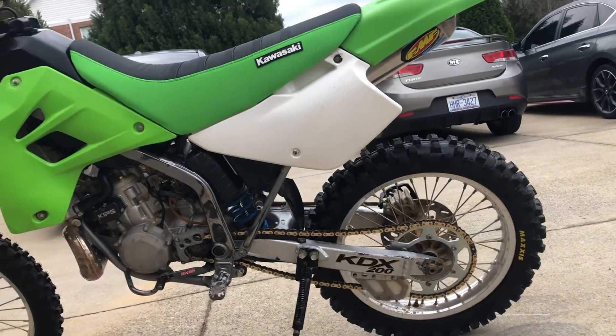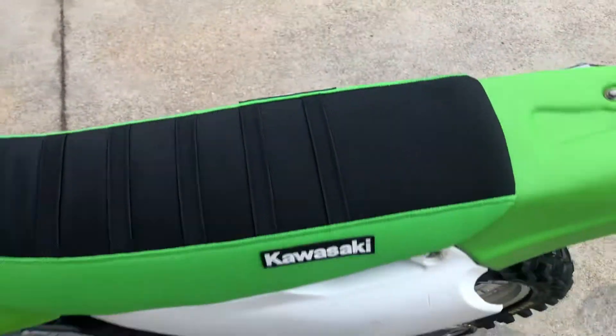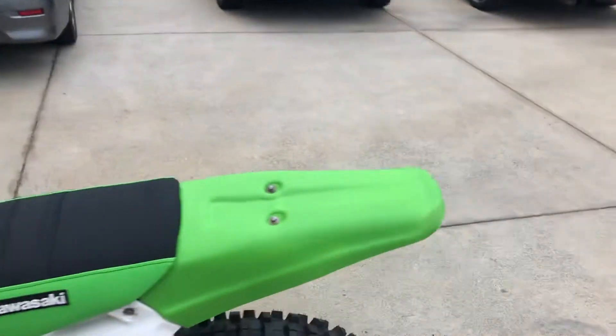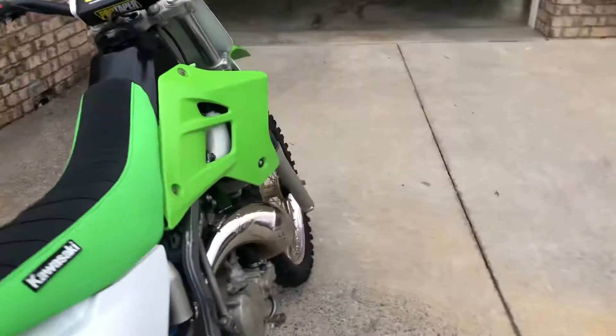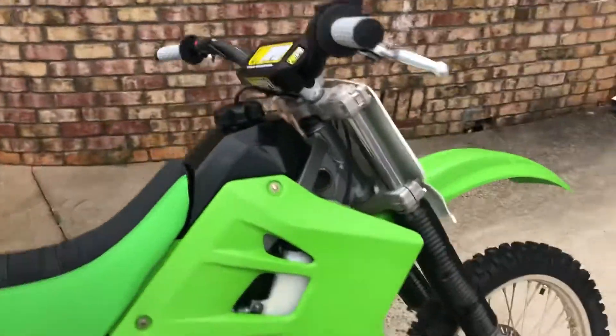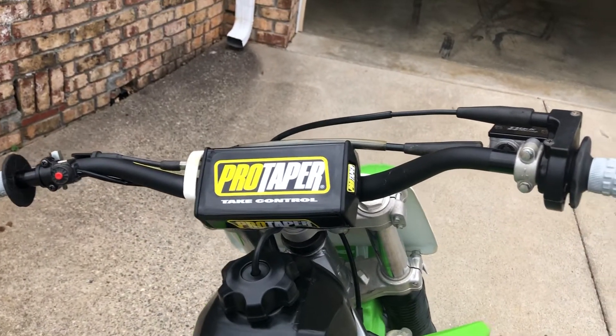Did new brake pads. Did this little eBay seat cover — I actually kind of like it, it kind of reminds me of the '06, that's the one I really wanted but it's kind of hard to find a nice '06. I replaced the handlebars with these Pro Taper handlebars, the woods high.